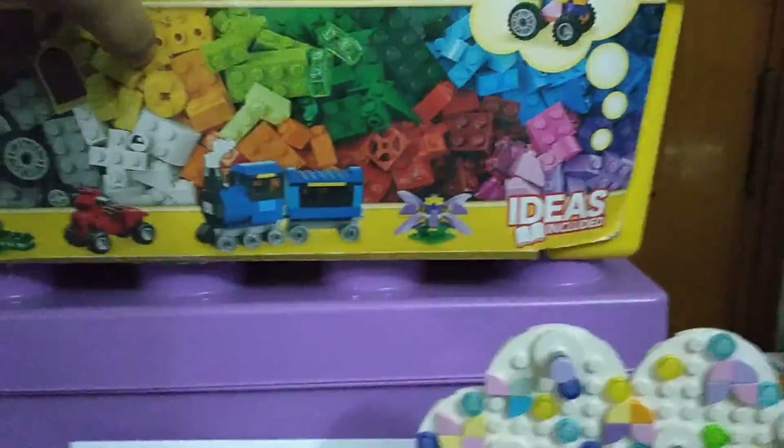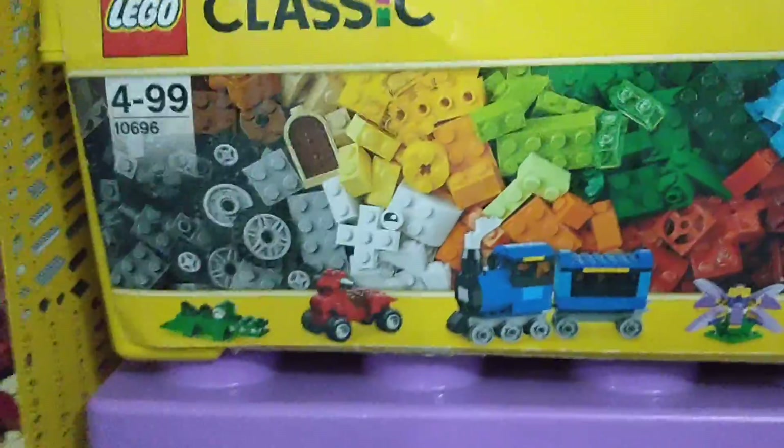Let's go to another LEGO Classic set. This is the LEGO Classic Medium Creative Brick Box. In this you can basically build a flower, a train, a scooter, and a crocodile — it's your choice, you can make anything out of these bricks. The instruction booklet is also included. The box itself is shaped like a two-by-four brick, which is great.